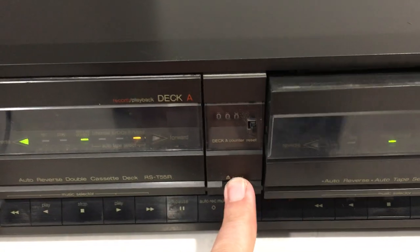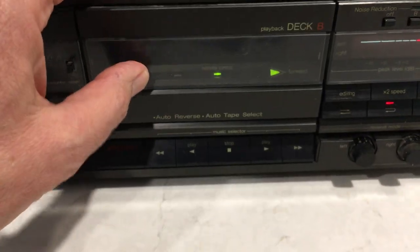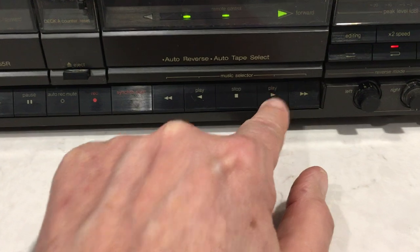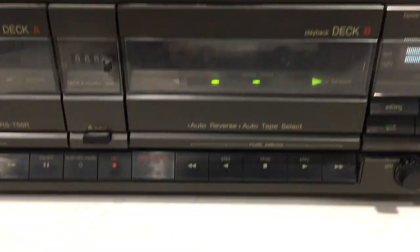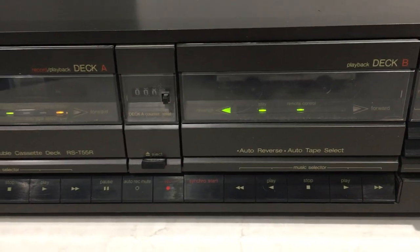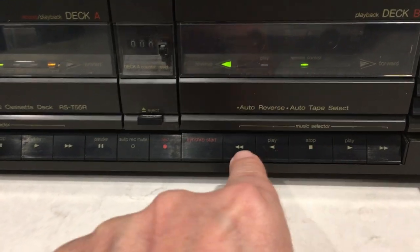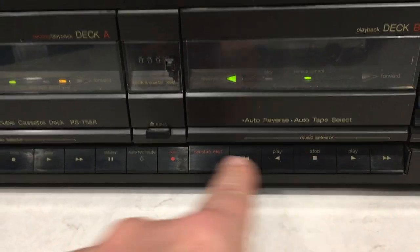Eject Deck B first. Push play, stop, play the other way, stop, fast forward, stop, rewind, stop, eject. All transport functions on Deck B are working.